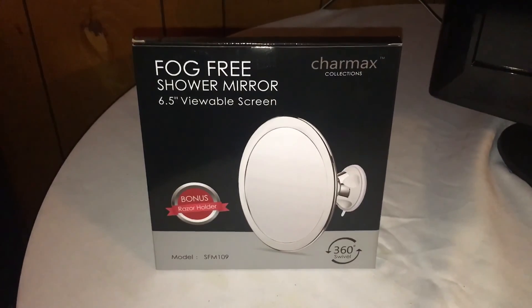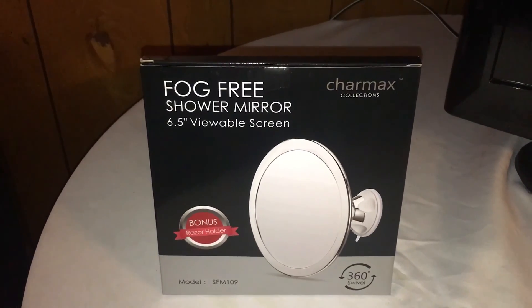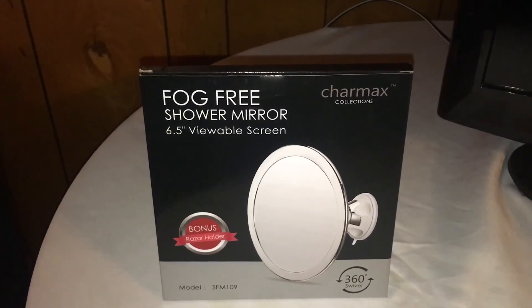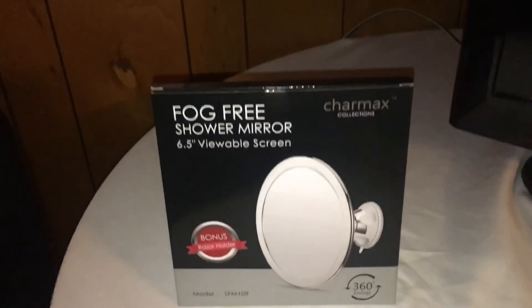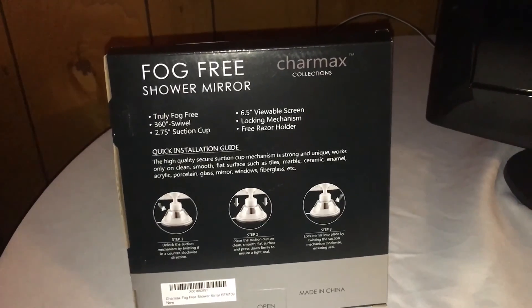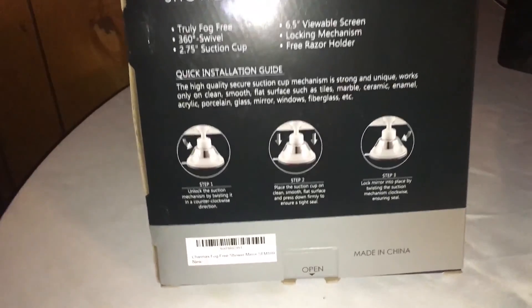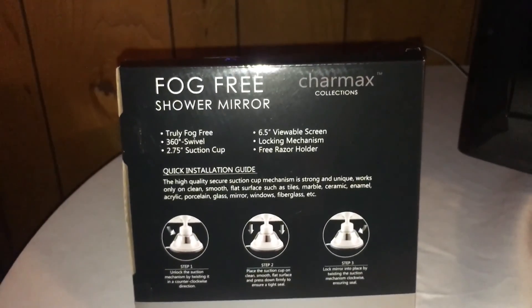Thank you so much for joining me for Carla's review. This is the fog-free shower mirror, which is a 6.5 inch viewable screen with a bonus razor holder. It's part of the Charmax collection and has a 360 degree swivel. Here's the box it comes in — on the back it has a 2.75 inch suction cup with a locking mechanism, and instructions on how to get it to stay on the shower wall.